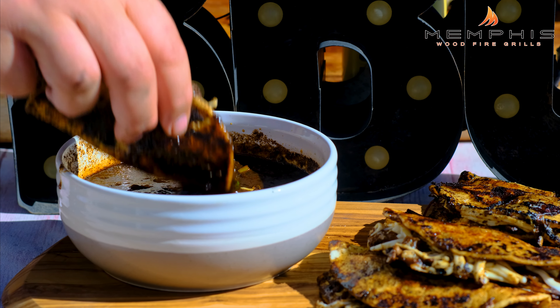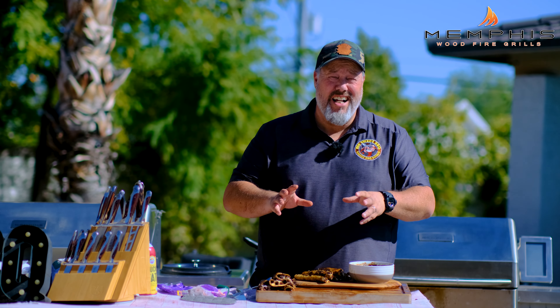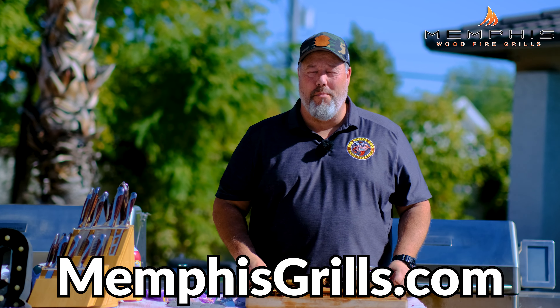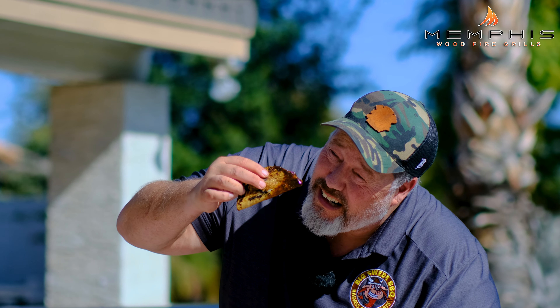Then these quesabirria tacos are ready to serve. And that is how I make my quesabirria on the Memphis Pro Cart ITC3. If you want to know more about Memphis Wood Fire Grill, check out their website, memphisgrills.com, for more recipes and inspiration. And now the only thing left is to try this — look at that, that is beautiful. So let's get a good dip in there. The key thing when eating tacos is tilt the head, not the taco. Oh wow, this is so good. I hope you try it at home. Happy grilling.